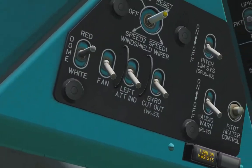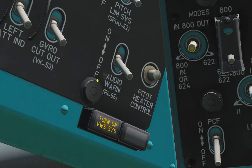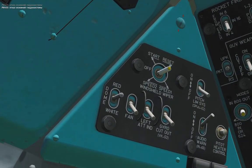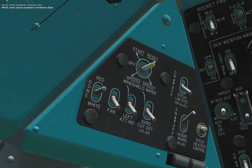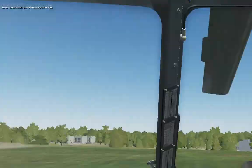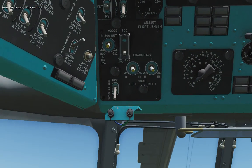Then we should check our warning system RI-65. It gives audio warnings about failures of the hydraulic system and fuel system.